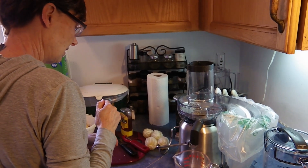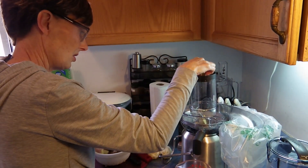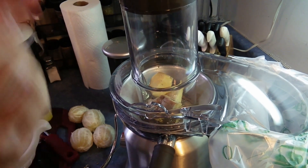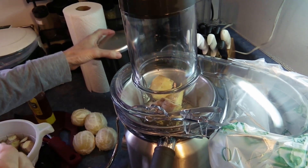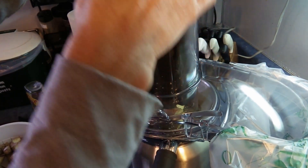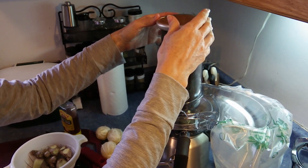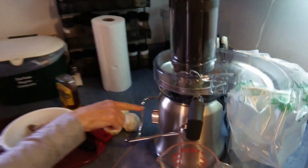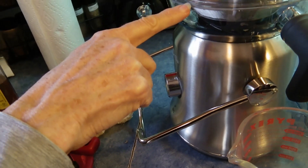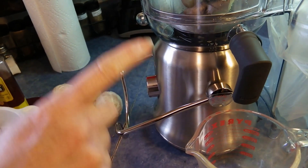Let's do the ginger first. I'm not going to throw a whole bunch of ginger in there for the first go since I'm just not sure how much I can put in. I'm going to use the pusher — make sure you use the pusher, not your hands or any other tool; use the item that came with the product. I actually have two settings: high and low. High is for harder items to juice and low is for soft, so we're going to use high for the ginger.